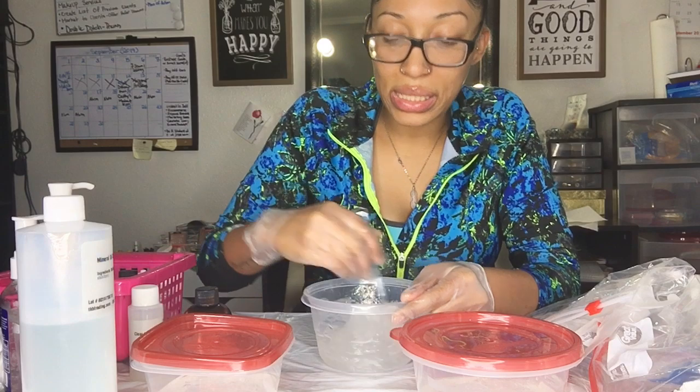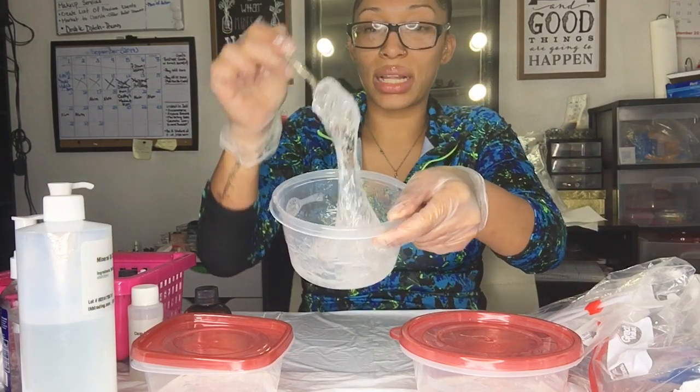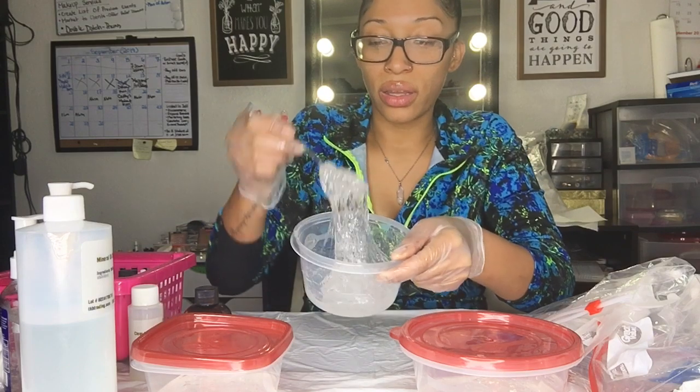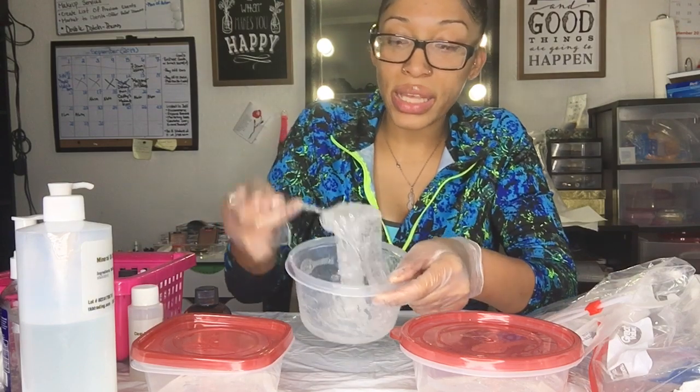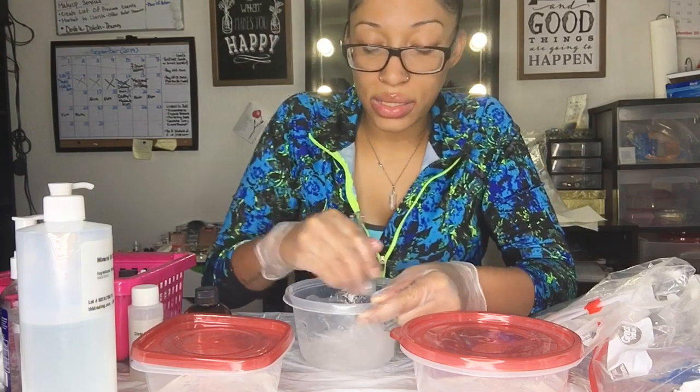Now I'm going to mix this up and see what the consistency is like. You'll see how it gets clumpy before it starts to get smooth — don't be scared if you're mixing your formula and it looks like that. That's completely normal.